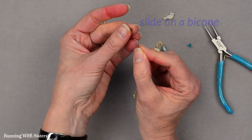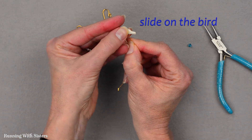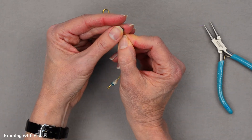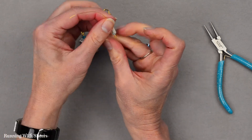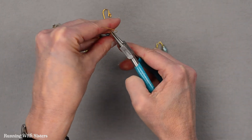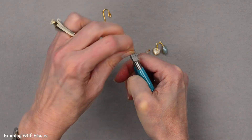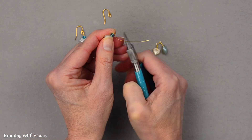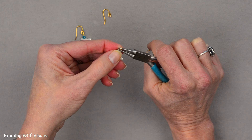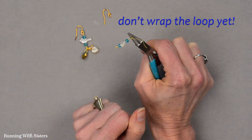I've got my bicone first, then I'm going to slide on my bird and then my second bicone. Now I'm going to start to make my wrapped loop but I'm not going to wrap the loop yet. I'm grasping my wire right above that bead with my round nose pliers, making a 90 degree bend, repositioning the pliers so they're at the top of that bend, pulling the wire up and over that jaw away from me, then repositioning so the bottom jaw is now in the loop and pulling that wire around. But I'm not going to wrap this loop yet.